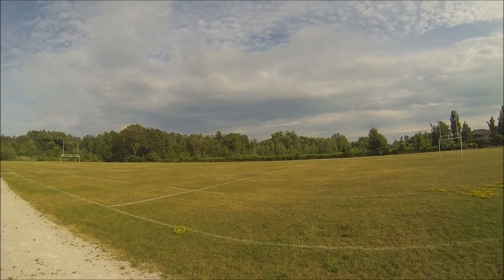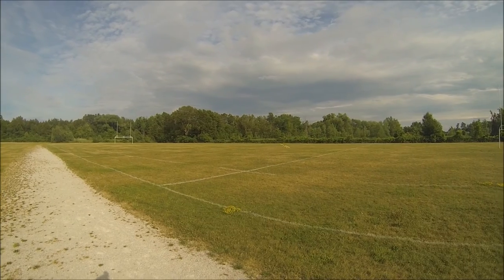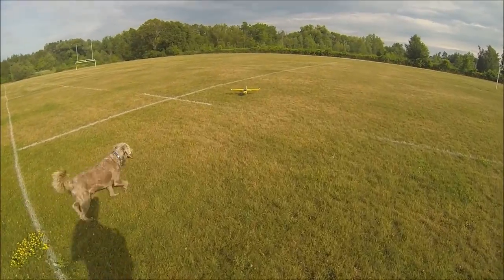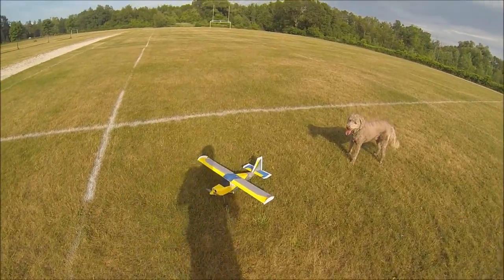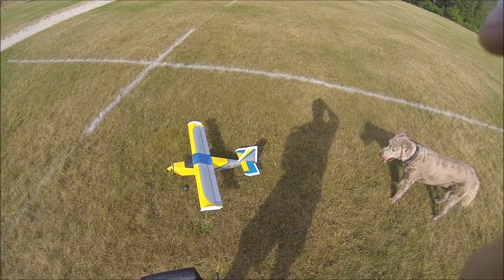Alright, let's pop it down for a landing here. There, much better, much better. I'm going to reduce the throws of that rudder down to about half.